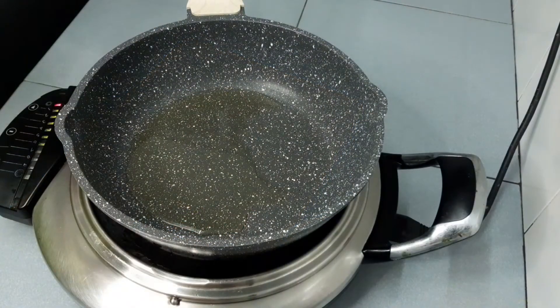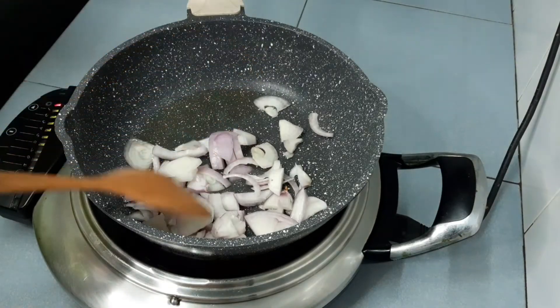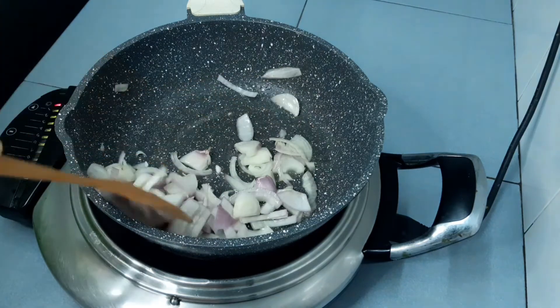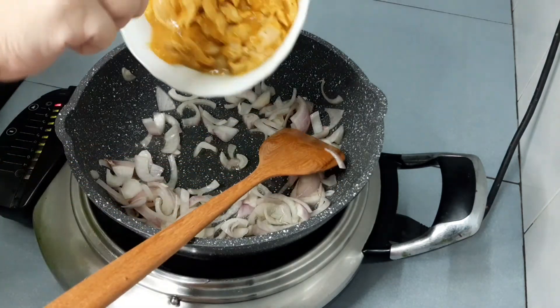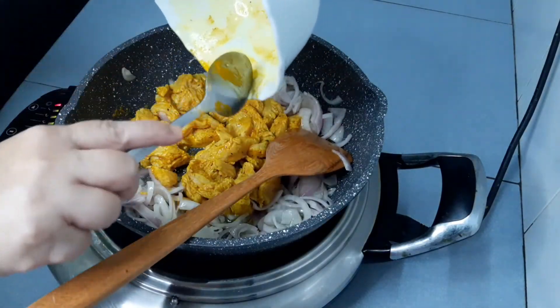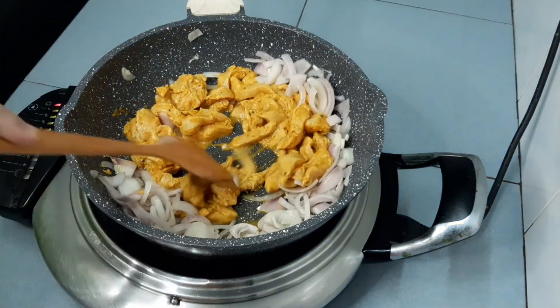Pour 1 tablespoon of olive oil into the pan. Once the oil is hot, you can pour in the onions. Sauté the onions until aromatic. Then pour in the chicken into the pan. Keep stir-frying the chicken until it is cooked. It will take about 6 to 7 minutes.